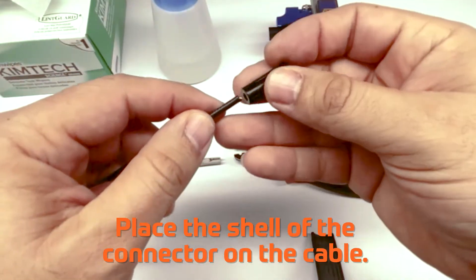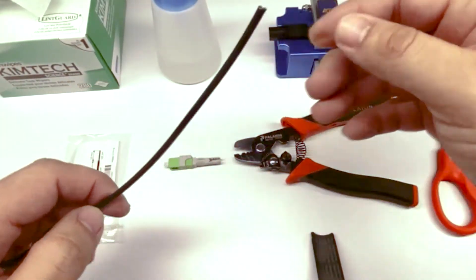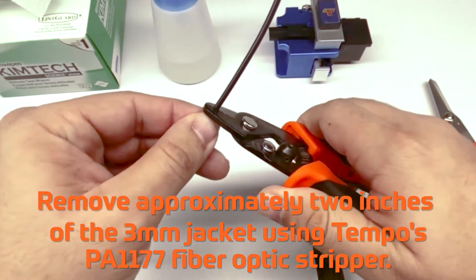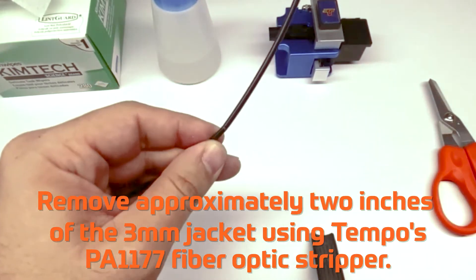Place the shell of the connector on the cable. Remove approximately 2 inches of the 3mm jacket using the Tempo Communications PA1177 fiber optic stripper.